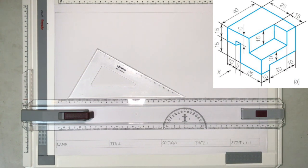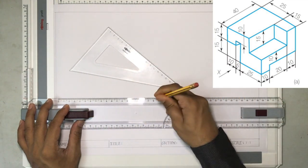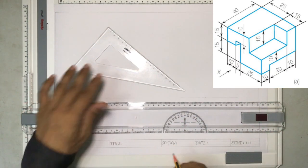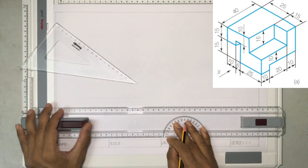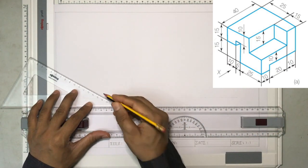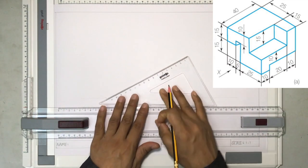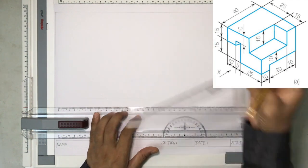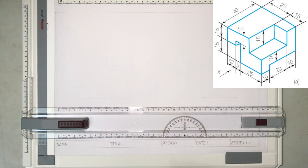To draw, we'll draw a couple of reference lines. I'm going to draw two reference lines, mark a small dot, and from the dot, I'll make a thin construction line. Similarly, from the same dot, I'll draw another construction line. This is 30 degrees and this is a 30-degree line.